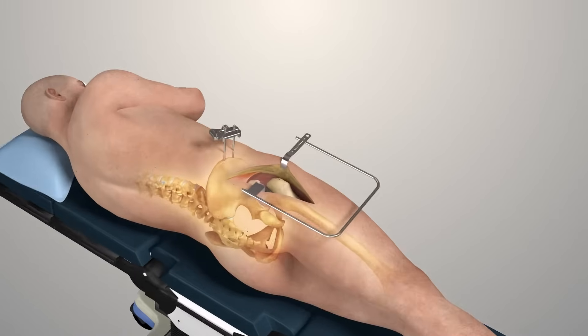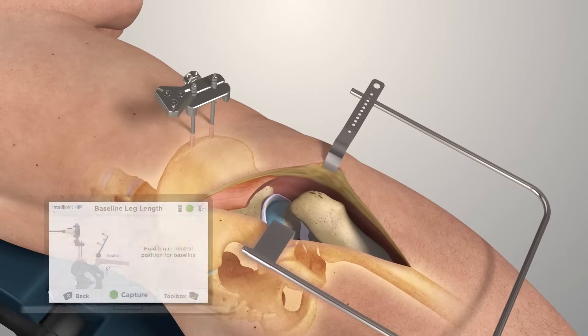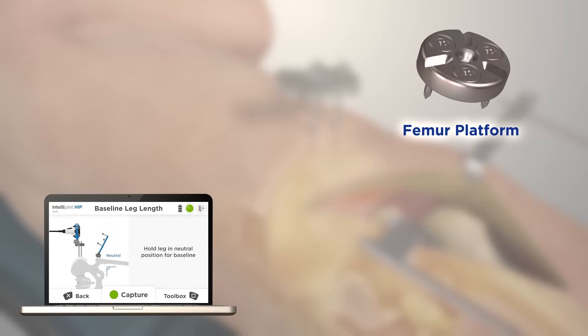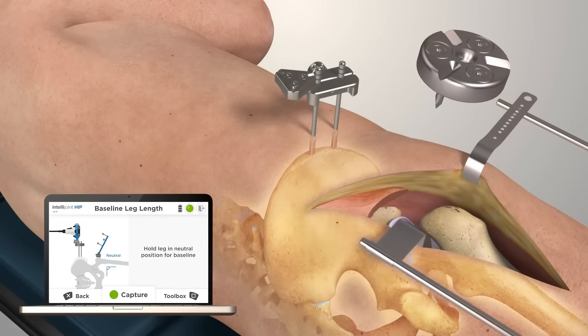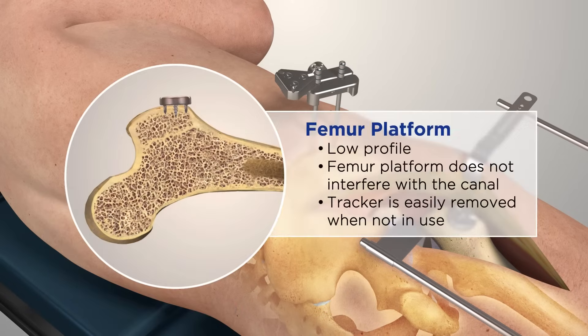Continue with the standard surgical workflow. The camera can be removed at this time to avoid any interference. The femur platform's low-profile design minimizes soft tissue interaction during the procedure. Using the inserter, tap the femur platform onto the greater trochanter, and insert the self-tapping femur screw. The femur platform spikes are designed to ensure there is no interference with the femoral canal.